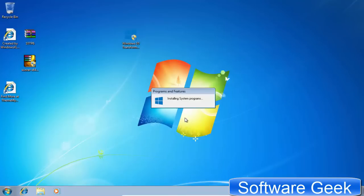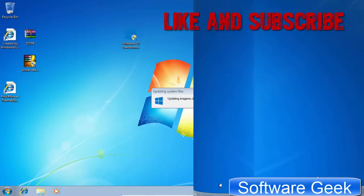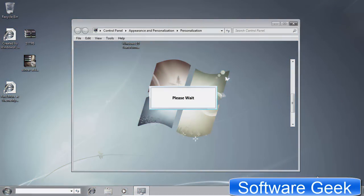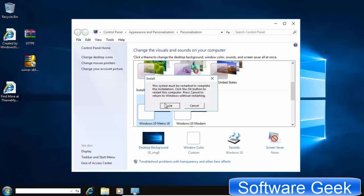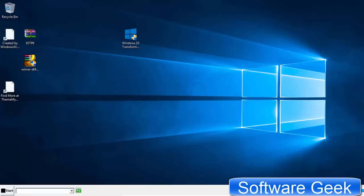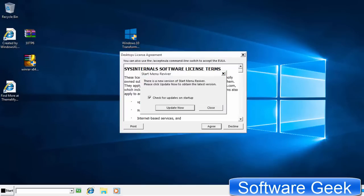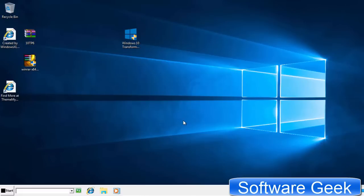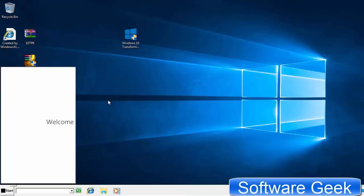The transformation process will take a while, so sit back and relax. Click OK to restart. Click Agree to accept the terms and conditions, then click OK. Give the transformation pack some time to complete the transformation process.